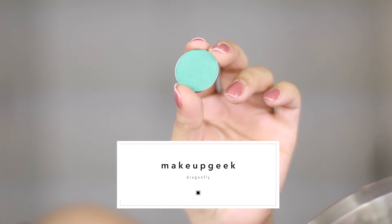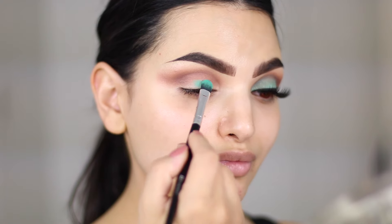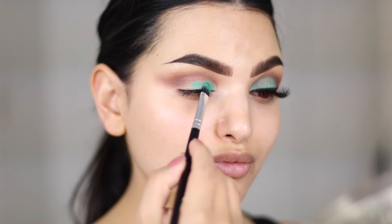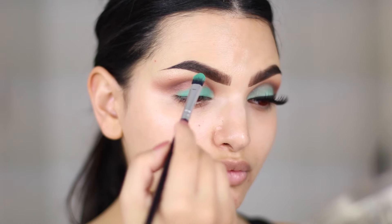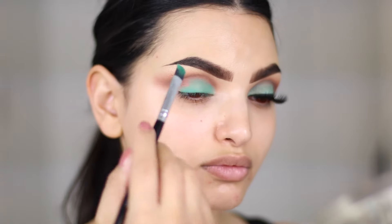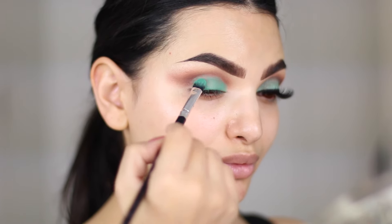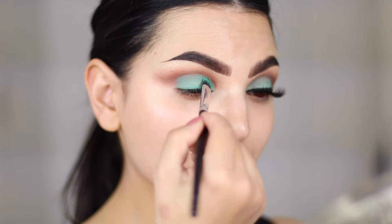For the mobile lid I take a flat shader brush and I pack on Dragonfly, which is a matte turquoise, kind of aquatic green color. I pack this color on step by step because I want it to be of similar opacity all over the lid — just pack the color on right until the crease starts, then blend again and then pack it on again.